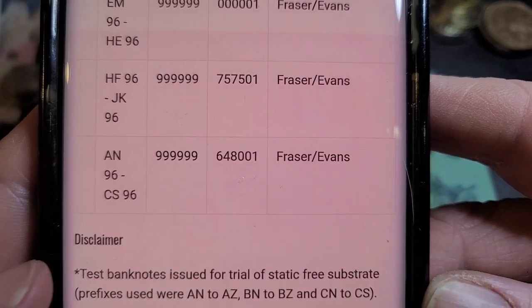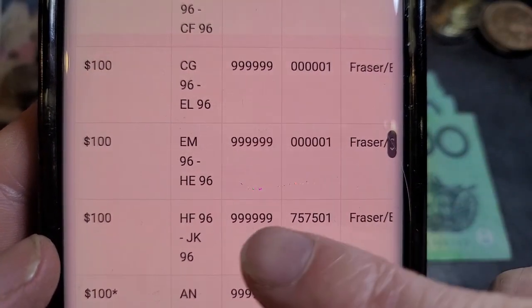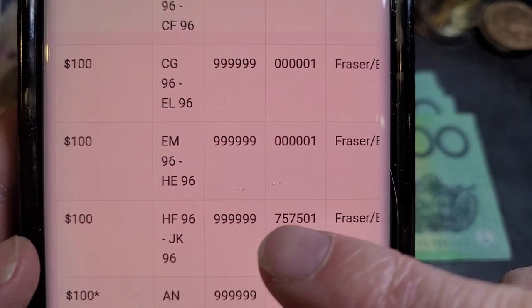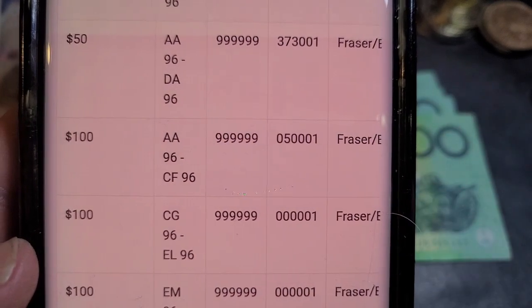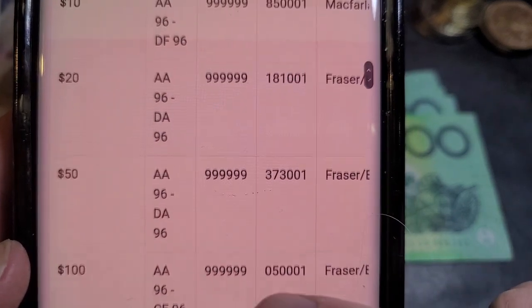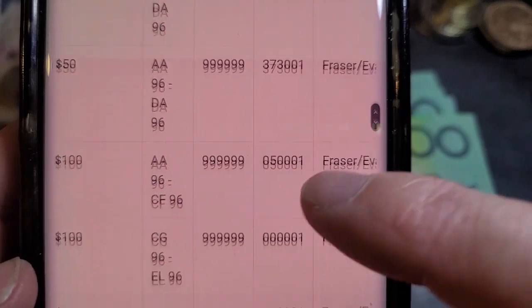There are only about 350,000 of each prefix. The first and last prefix have different numbers compared to the standard banknote — the last prefix JK has only about 250,000, and the first prefix has about 950,000. That's quite a lot of banknotes. Then we have the other denominations issued for 1996, which are pretty much the same serial number structure.